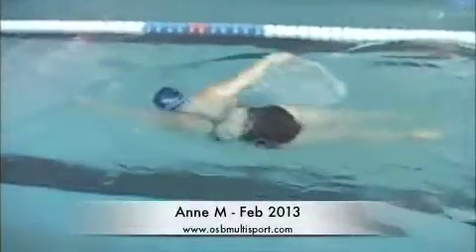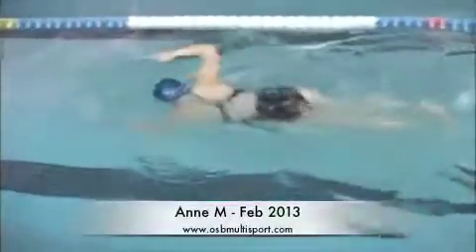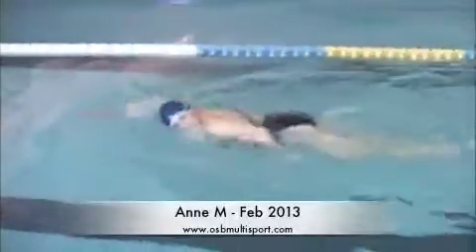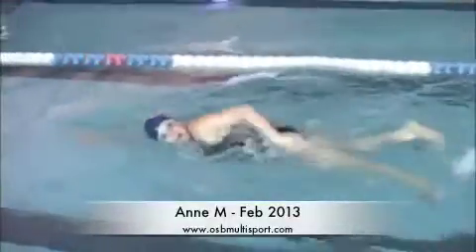Here's Dan. Good body position, nice long reach forward, a comfortable breathing pattern, and your kick looks like it's timed pretty well with your strokes.